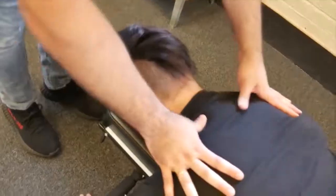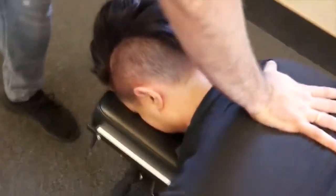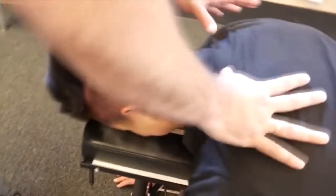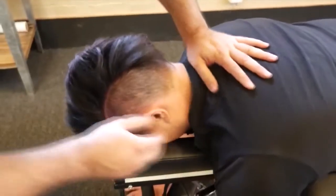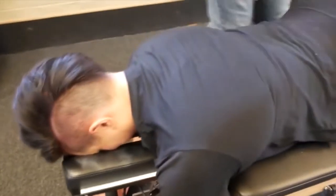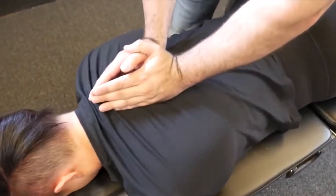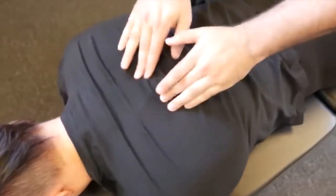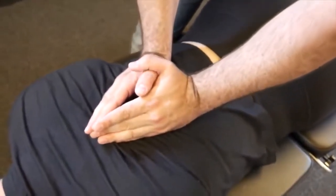Breathe, okay, relax. We're going to start with the T3 on that left side here. There it goes. We're going to drop to T1 on the right. Good. Take a deep breath in and exhale out. I'm going to drop down a little bit here — deep breath in and out.